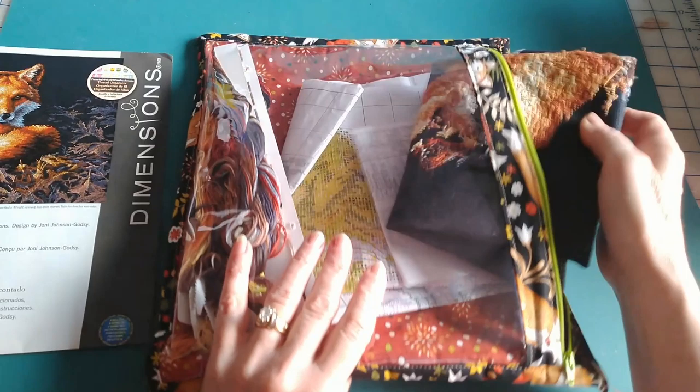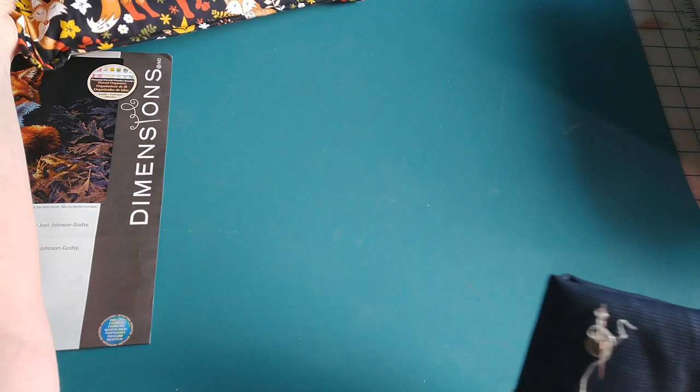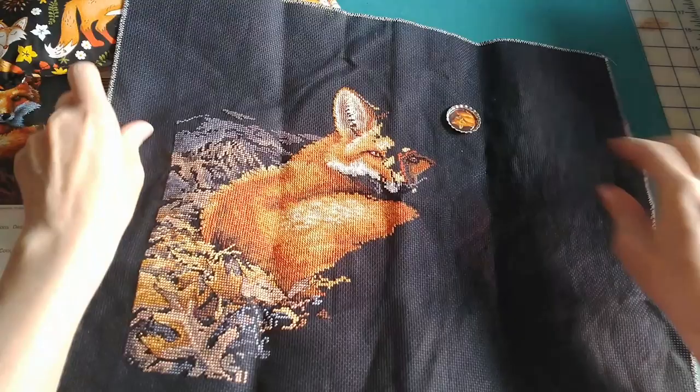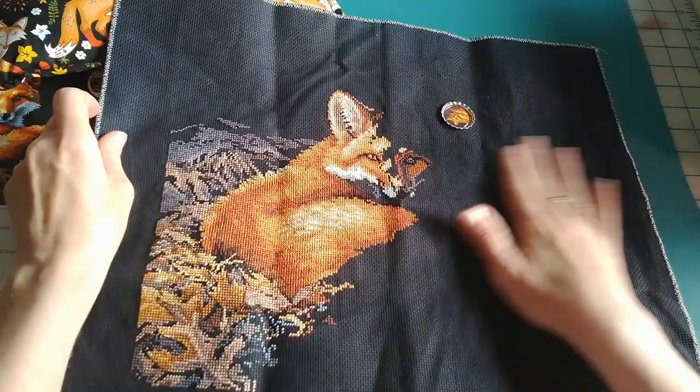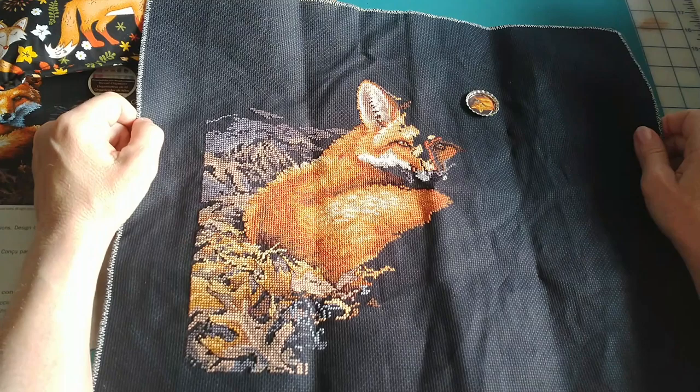So let's just open it up and see. Got a string hanging on the back there. So as you can see, this is where I ended up the last time I worked on it, which was I believe it was a year ago for Stitch Mania. I had pulled it out and worked a little bit on it. So this is where we're at to start the month.